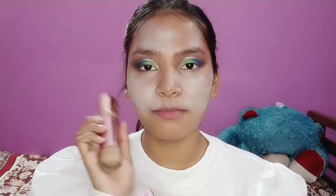I have two foundations — one is Makeup Revolution and another one is Lakme 925. The Lakme one gives me medium to full coverage and the other gives me medium coverage with a lightweight feel.